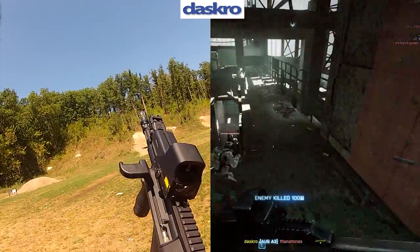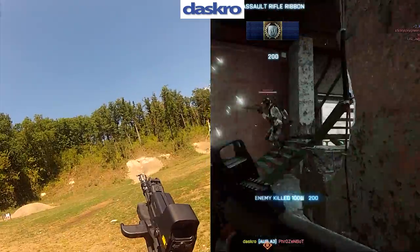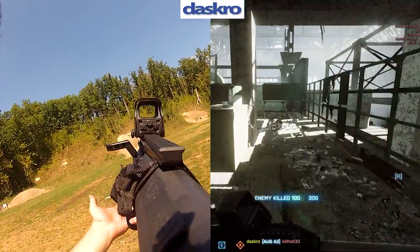Now, on to the STYROG. The STYROG is an Austrian bullpup, it's chambered in 5.56, and it's used by a bunch of countries, namely Austria and Australia.